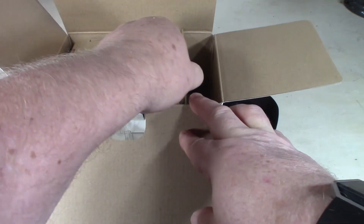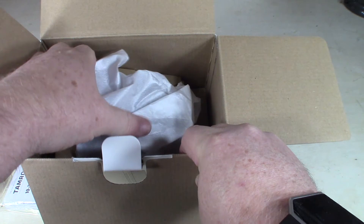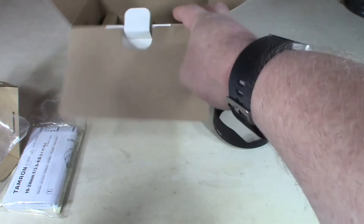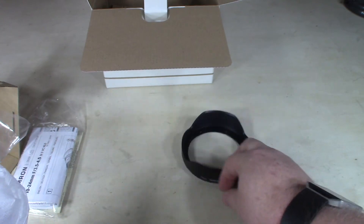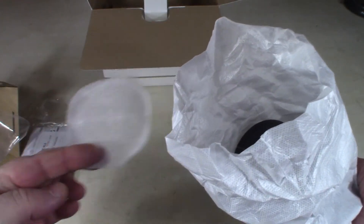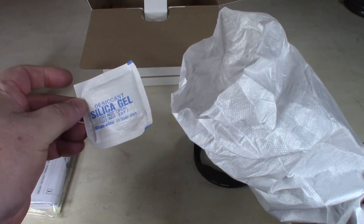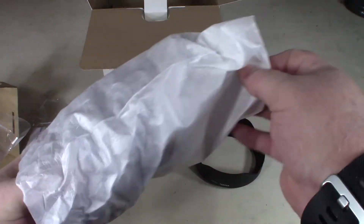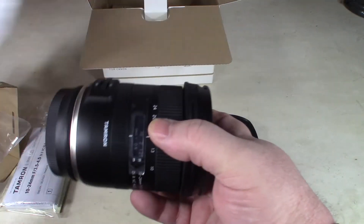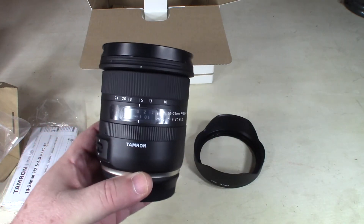And down here — there it is, that would be it. There's also a little piece of plastic and one of those gel pads. And there she is — that is the Tamron lens.